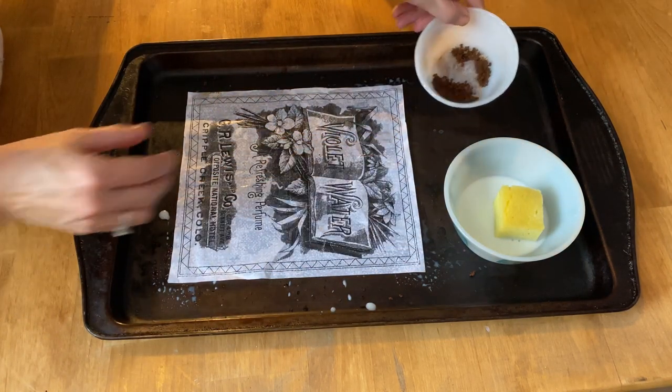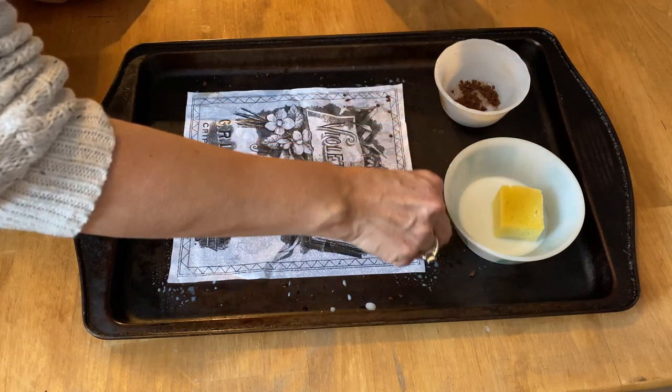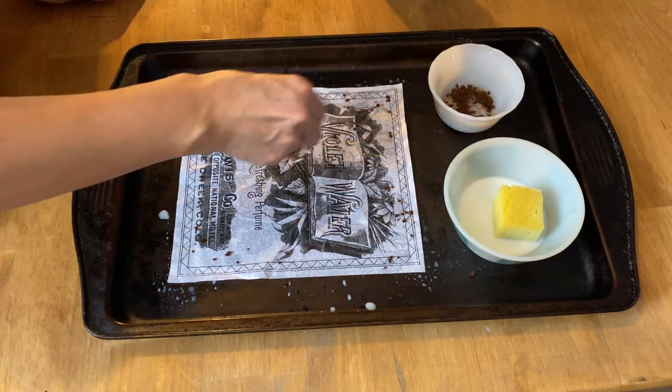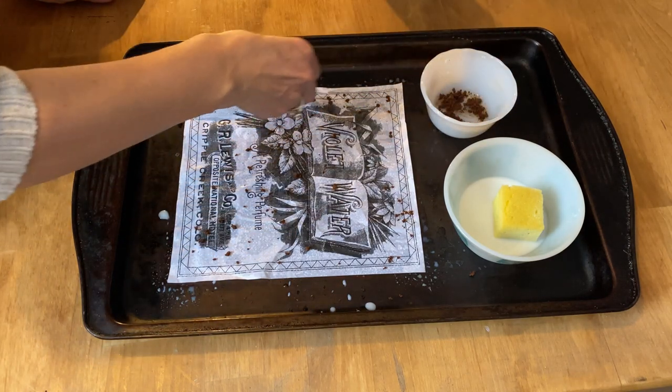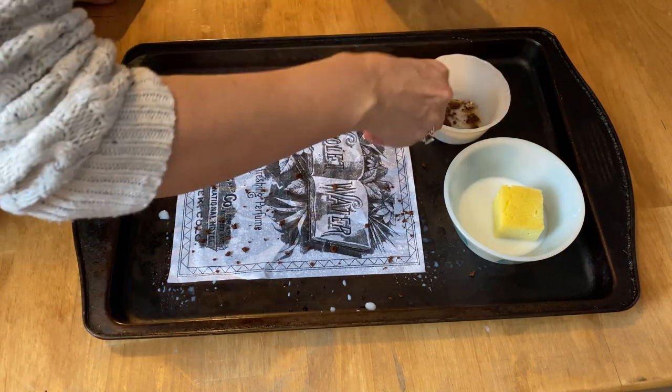Now you're going to take the instant coffee and just take your fingers and sprinkle it all over the paper. You don't want it to be even — you want little blotches here and there, thinner in some places and thicker in others.